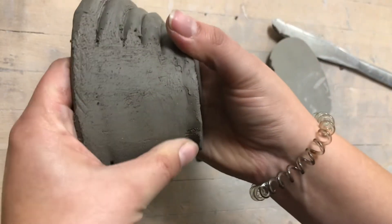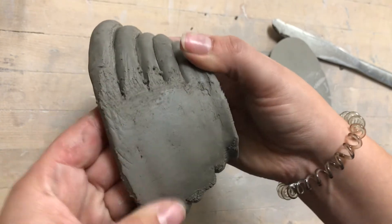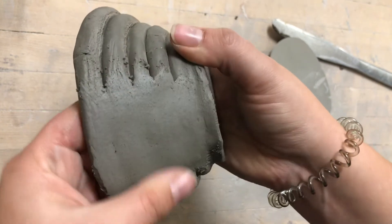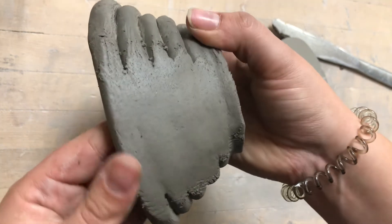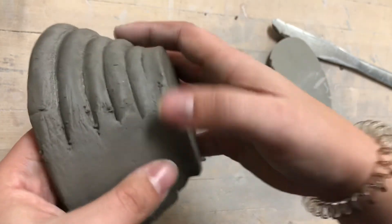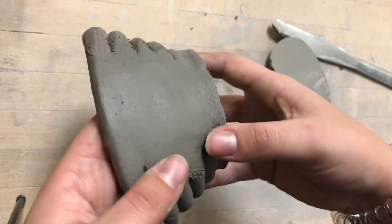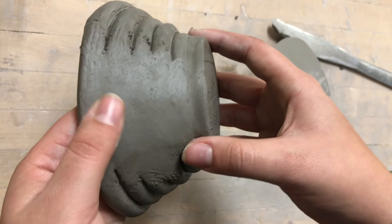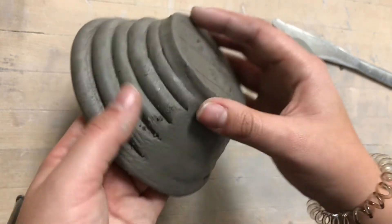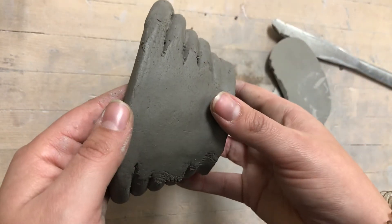You can also use a finger to start to smooth it over. You're trying to get rid of all of those scratch lines that you created. Now you can see how smooth that surface is. If you can't get rid of all of the bumps right away, that's okay — just focus on blending these coils into each other.